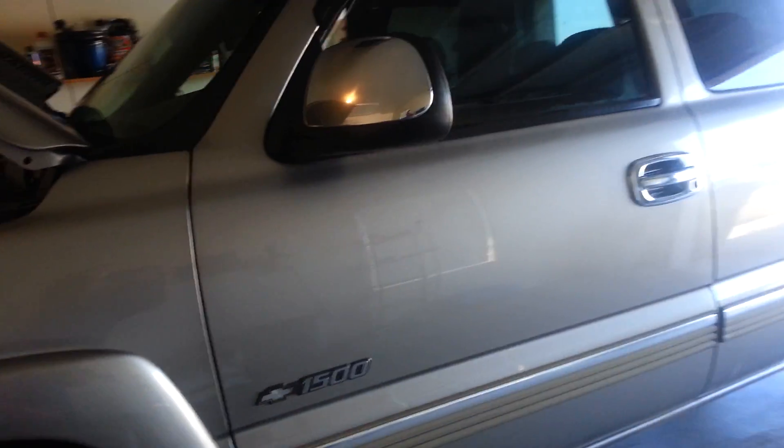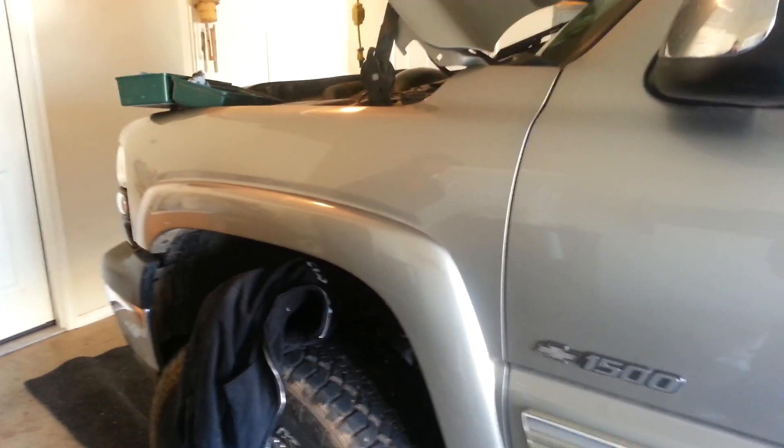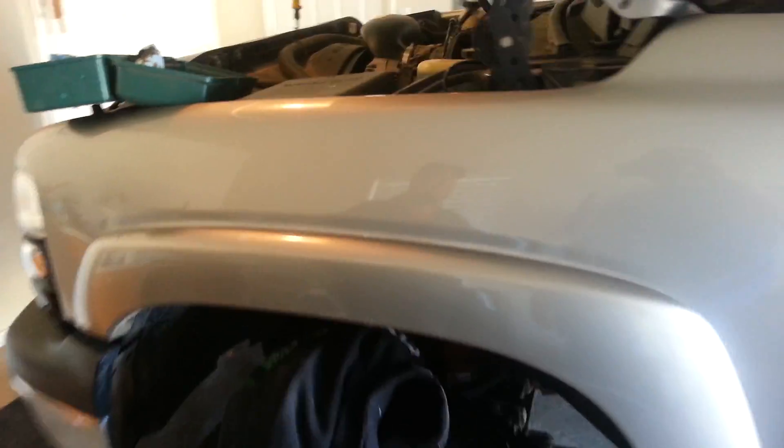I only have 131,000 miles, which doesn't seem like that much. I just bought this truck two months ago and I'm in deep trouble. But wish me luck — if you've had this problem with your truck, post and let me know how it turned out for you.